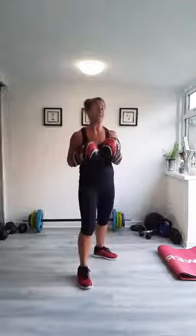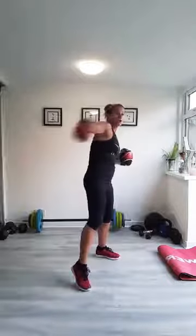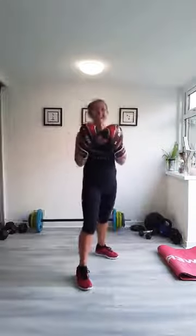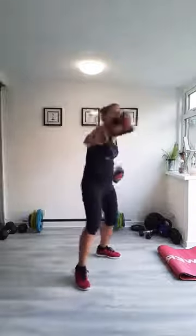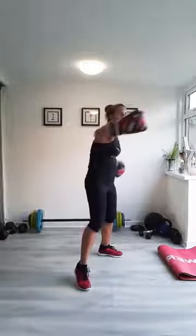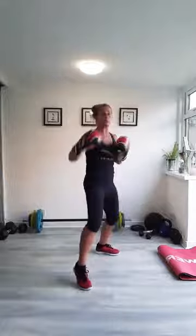First round, we're going to do six punches: two jabs, two hooks, two uppercuts, and then a roll. 60 seconds. Let's go. You can put a little bit more into it now. Turn your body — using your body, not just your arms. Your full body's got to go behind each punch.